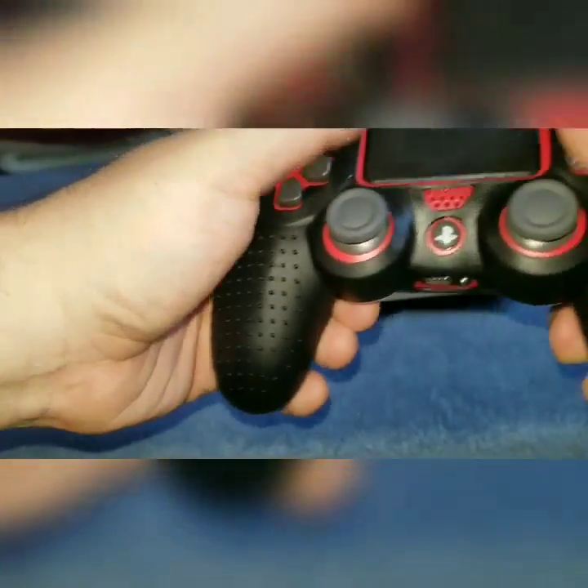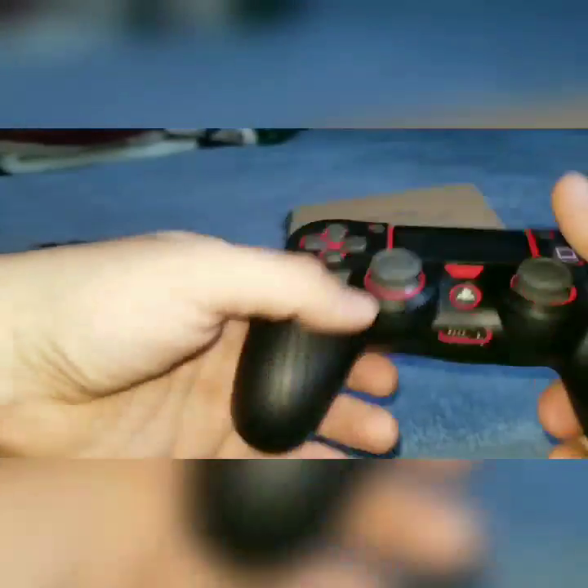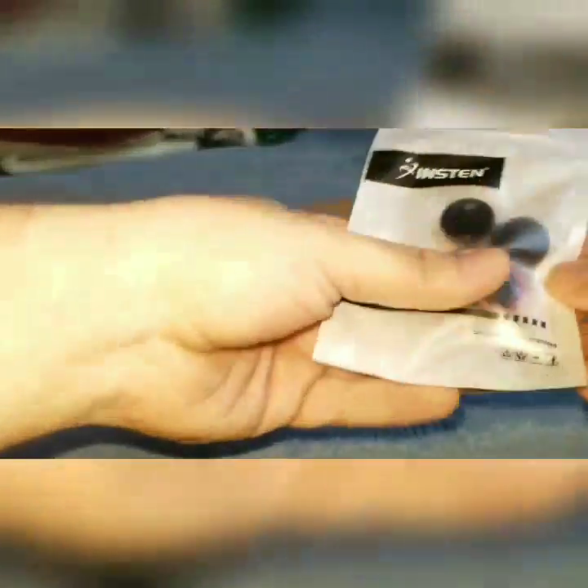Starting with the controller grip — as you can see it fits well, it's comfortable, and the cutting is pretty well done. You can actually get this for about less than two dollars, which is great.